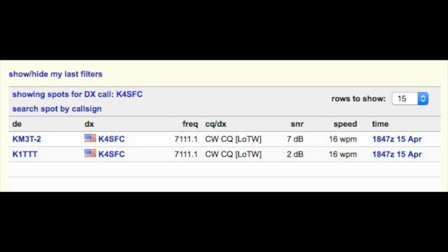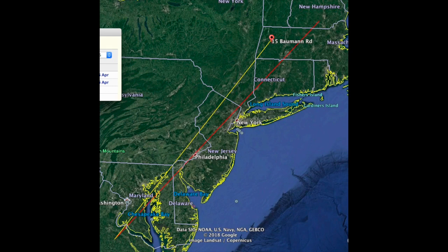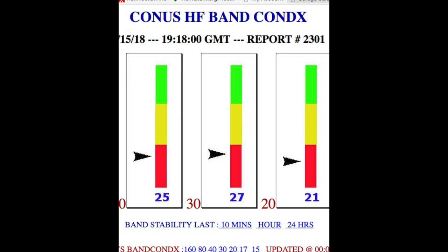Interestingly, the reverse beacon network only picked up the test CQ I sent on 40 meters — the only band that needed tuning. The two stations that picked up my signal were in New Hampshire and Massachusetts, which makes sense because I was about 20 feet from the front of my house. It's an old brick house built in the 40s with plaster walls, so it was likely acting as a reflector or attenuator. My house faces northeast, which explains the signal direction. Band conditions were horrible, but the SWR was fine on 20 and 30 meters. It was a fun kit to build and I look forward to using it in contests. 73 everybody.